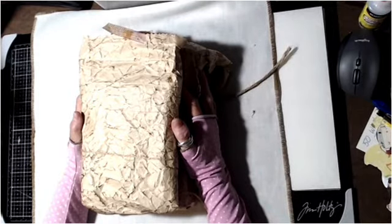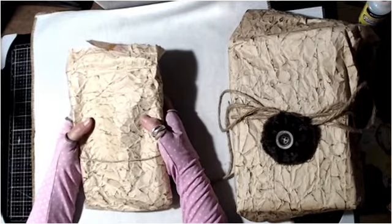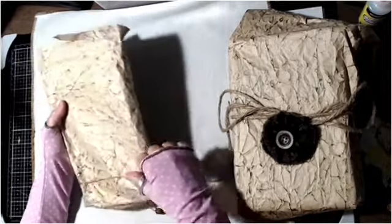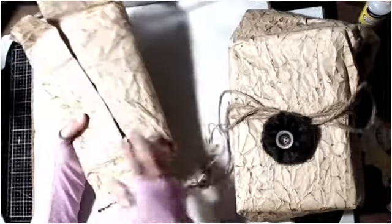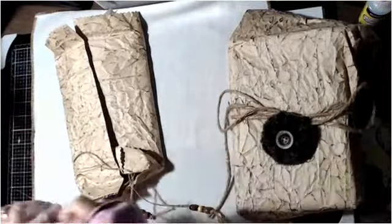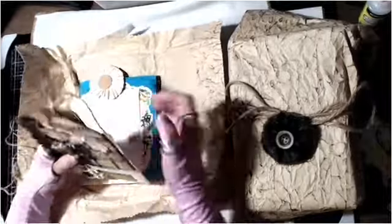Before I get to the journal, she sent me something extra. I've already opened it and I've already cried about it because it was just wonderful. First of all, look at this — the way she crinkled up this paper and then inked and distressed it. Is that not cool? And then I got this awesome twine, which I love.